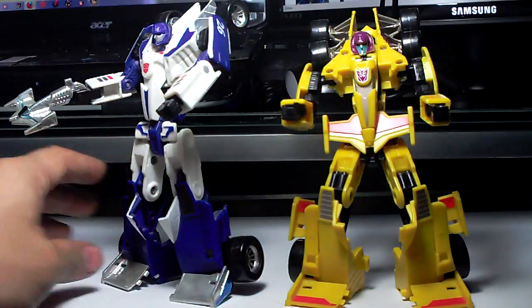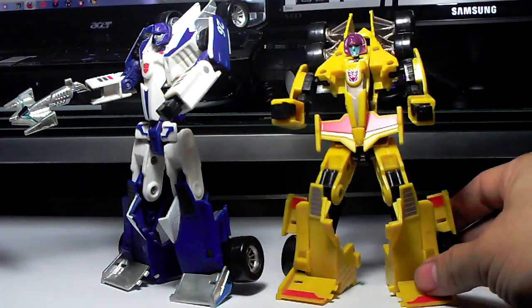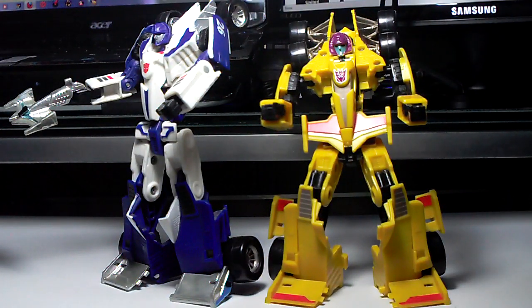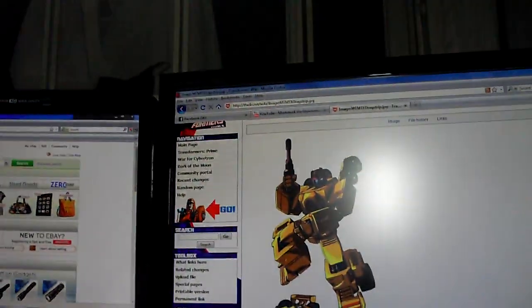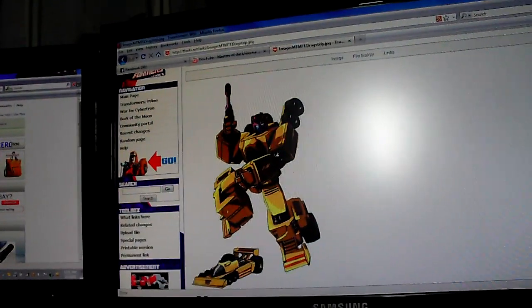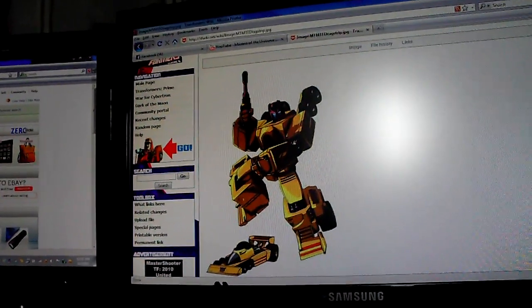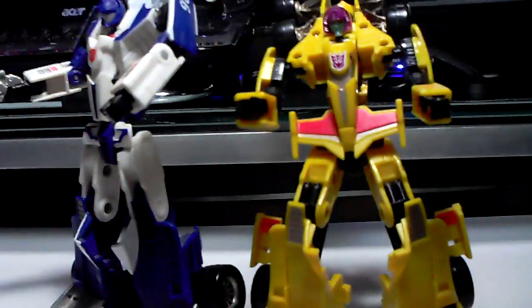That adds a lot of beef. Also on the foot area you have an additional muzzle on the sides of the legs. Now with the homage — my intention was to do a homage to Generation 1 Drag Strip. Comparing with the Transformers Wiki, Drag Strip actually had wheels on the upper parts of his shoulders, so I tried to do that here on the figure as well.